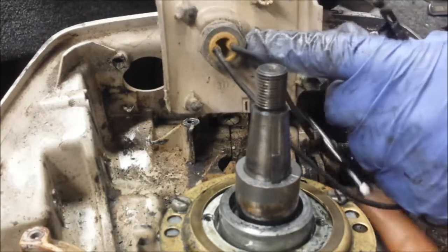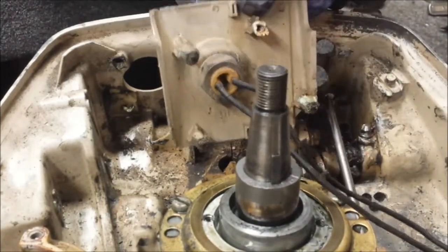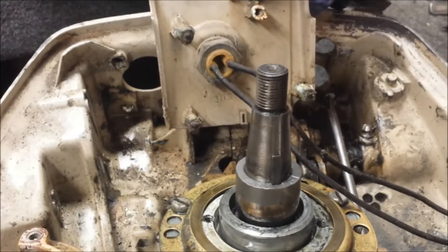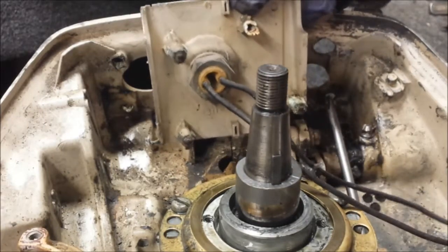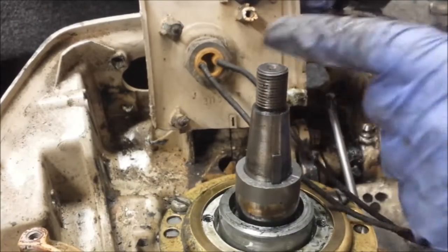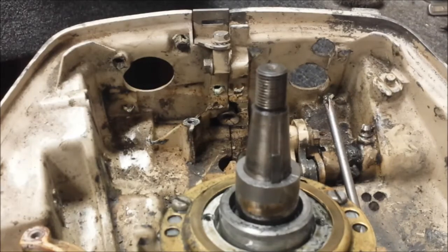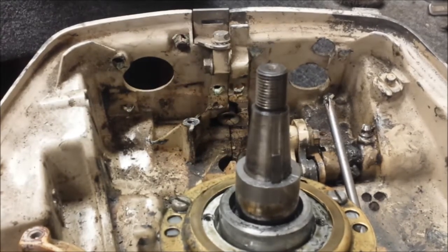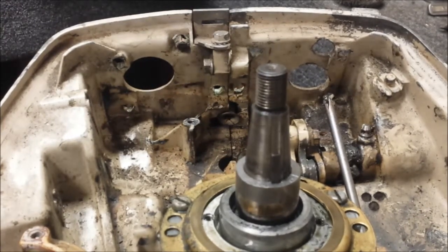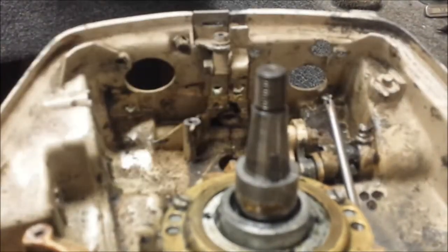Now you can't just take the nut off the stop switch because these don't fit through it. I have a video called Evinrude Electro Connectors Explained. At the end of that video, I show you how to get these connector bodies off so it'll fit through that nut. So if you're wondering how to do that, give that video a watch — takes too long to show you here, and no reason to since I already have a video for it.